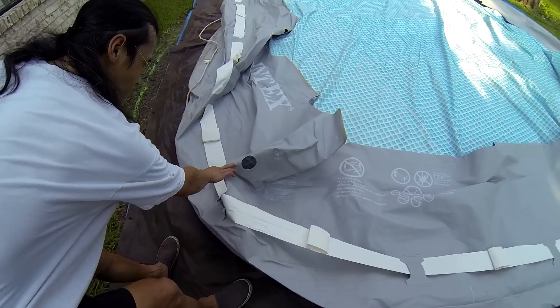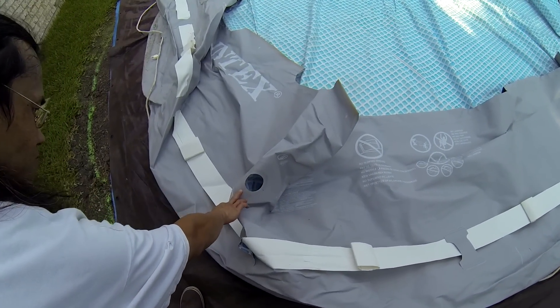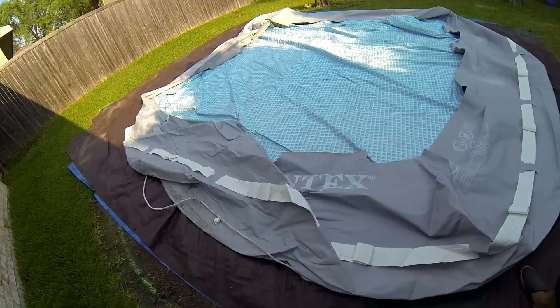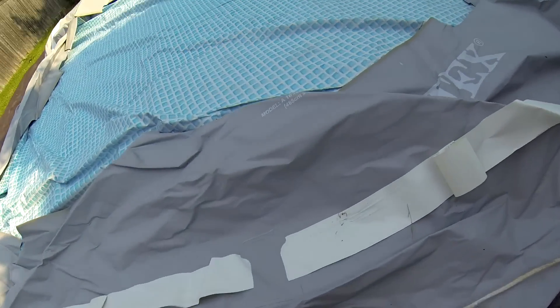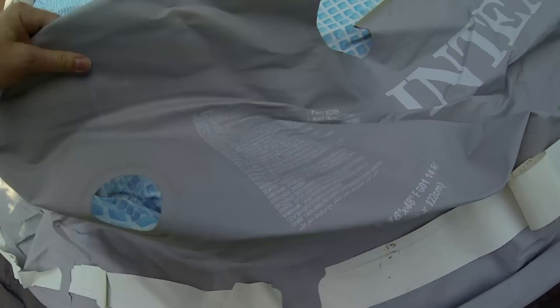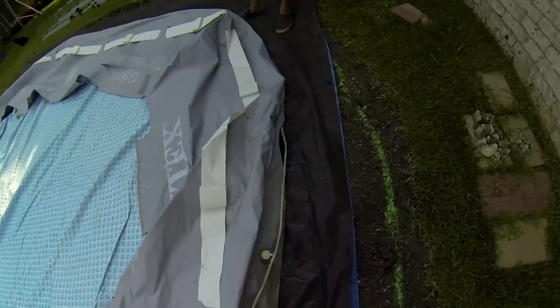We're making sure the holes in the sidewall align with where our filter pump and salt water chlorinator will be. We'll be placing the equipment on these pavers.